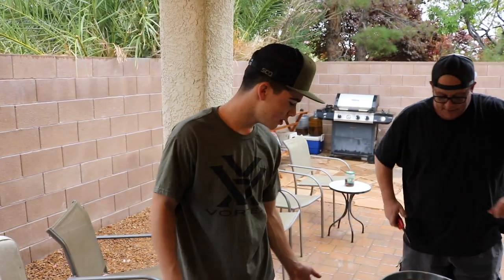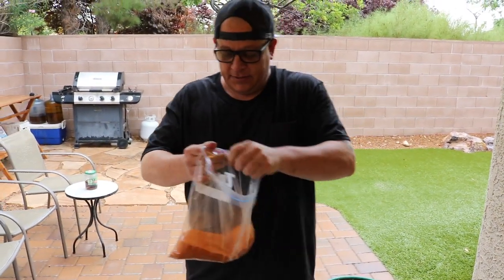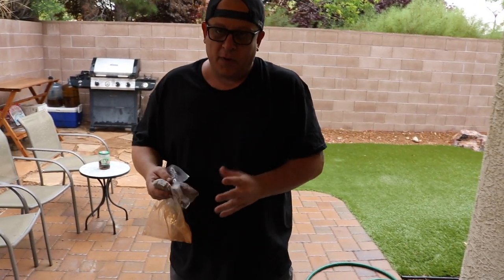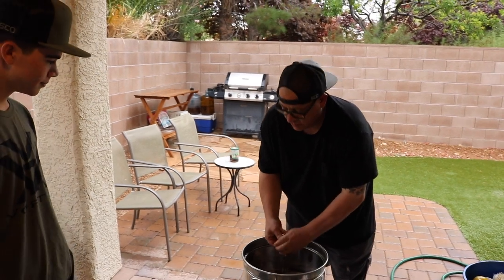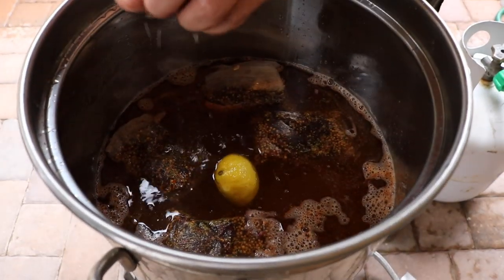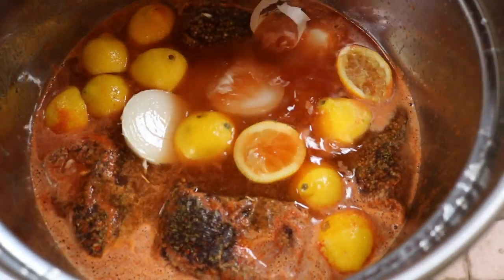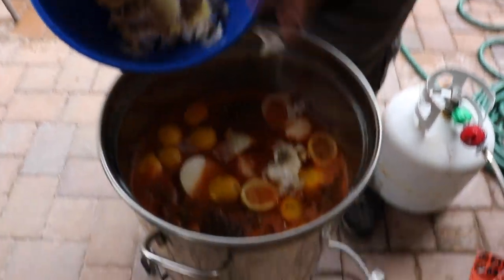So we just set the water to boil, put the heat on, and we're going to start throwing that stuff in there. This is just the Louisiana main seasoning — we're going to put one of these per five pounds of shrimp or crawfish. I'm only going to use four even though there's 20 pounds of crawfish and five pounds of shrimp — it's powerful stuff. Then we're going to juice all the lemons, throw them in, leave the peels, and add six garlic cloves halved. Just cut in half, you can leave all the skin on.